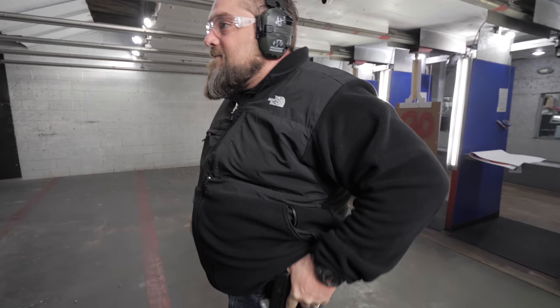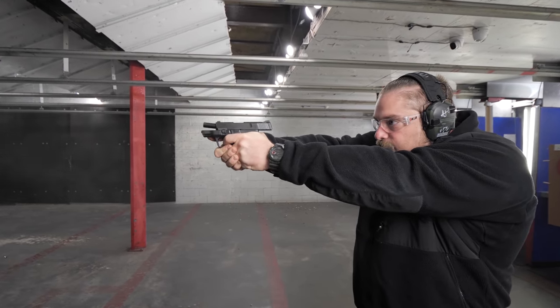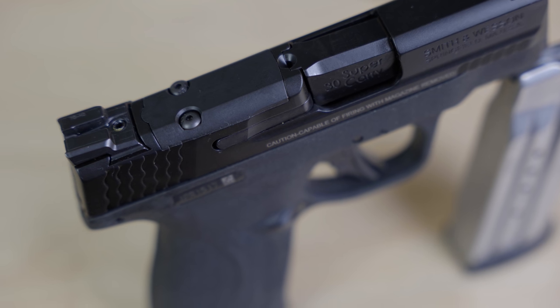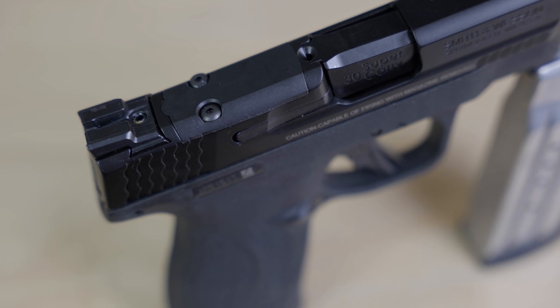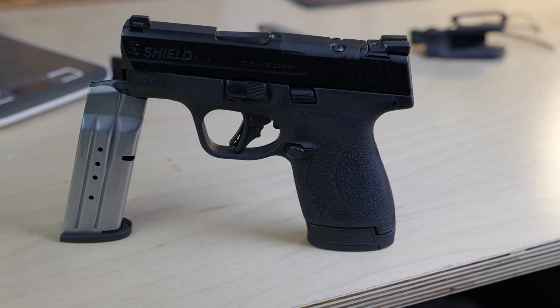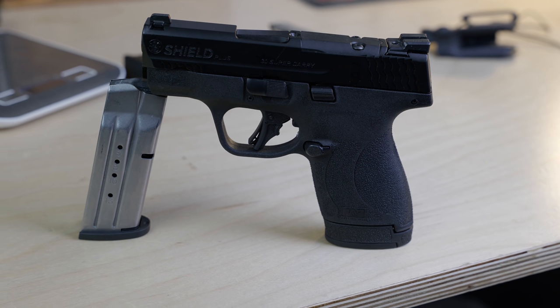Let's get into the differences between the .30 Super Carry and the Shield Plus in 9mm. The big one is that the .30 Super Carry version comes optic-ready with Shield RMSC pattern — like the Shield RMSC or Holosun 407 pattern — which is just perfect. 9mm is getting this feature also, finally. So, 17 rounds in a pocket gun with a 407 or 507, and you're going to be one stepping razor.